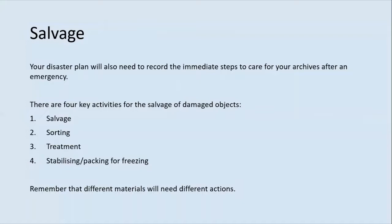Salvage actions: deal with the incident and liaise with emergency services if needed. Activate your disaster plan by calling out your emergency contacts. Carry out an initial damage assessment and take photographs. Assess your priorities, set up an alternative storage area if needed, begin your initial treatment, and document and remove collections to an alternative site if required. In the particular case of fire, prioritise wet items initially. When all wet items have been salvaged, you can turn your attention to smoke and fire damage. Ensure that all fragments are gathered and kept with the object. Get advice from a conservator over treatment options — smoke residues can be removed through careful cleaning, but you should seek advice about how best to do this.